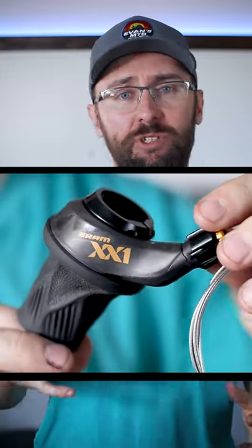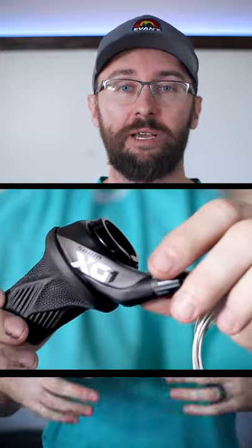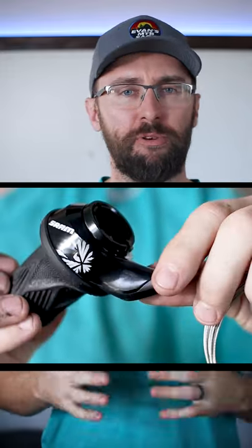All three grip shifters weigh the exact same. The XX1 is made out of some sort of composite and it feels really solid. The X01 and the GX are made out of plastic, and the GX has a cheaper feeling plastic.